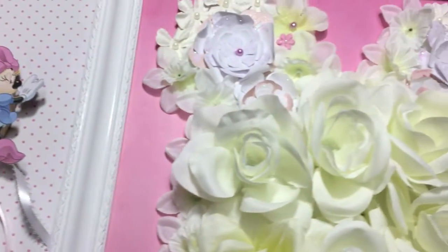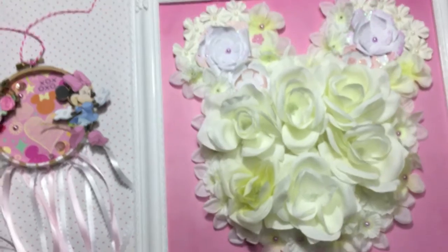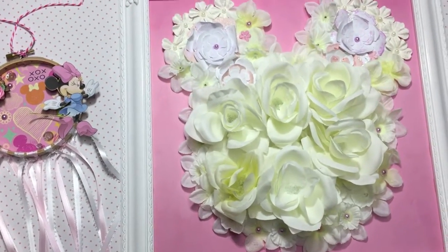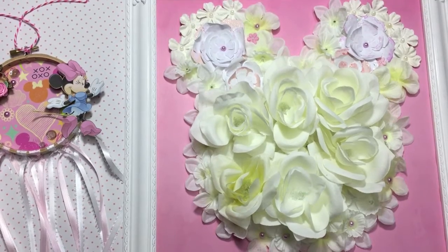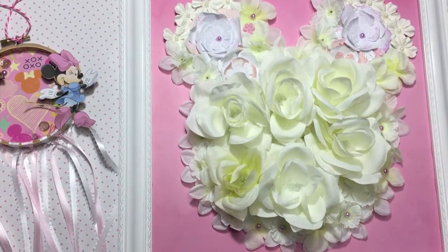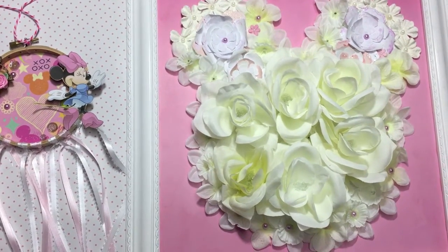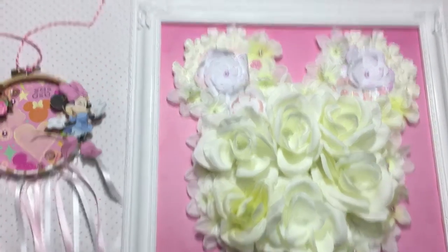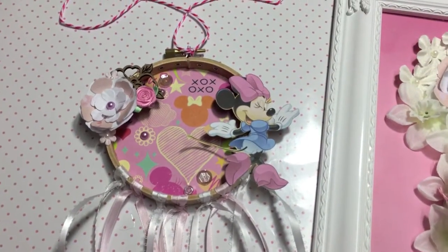Since I have you here, I'll show you a sneak peek of her other gift. I hope she's not watching this before I give it to her, but I made this little Minnie Mouse canvas — I don't even know what you call it, it's like a little wall decor kind of thing. I do make a video explaining all the details and sharing how I made it so you can DIY one yourself if you want. That's the only sneak peek I'm gonna give you, so I will see you guys in my next video, bye!